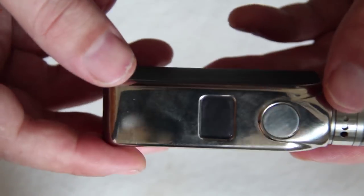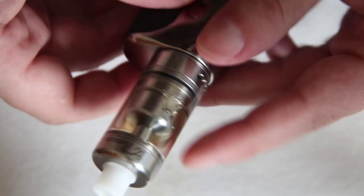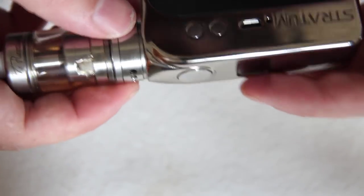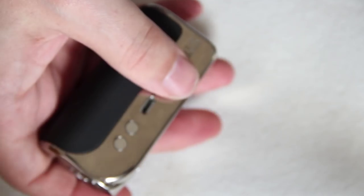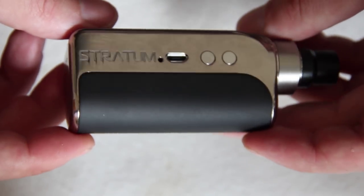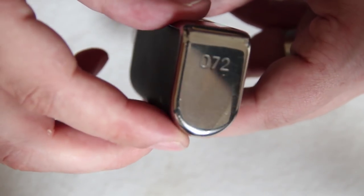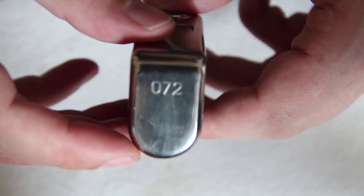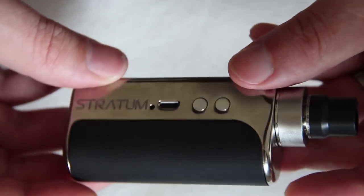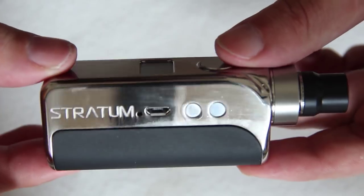All in all, a good looking little device — absolute fingerprint magnet though, as you'd probably guess, and very prone to scratching. It's one I wouldn't recommend taking out on the town. But it's incredibly small — almost the same size as the atomizer on top. With a tiny little RDA like the micro dripper, it looks extremely stealthy. Nice deep engraving with 'Stratum' on it, and there's a little serial number on the bottom — this one is number 72. There are already a couple of scratches from just sitting down after a week, so be mindful of that. Beautiful looking device though — great material, just treat it with a bit of love.